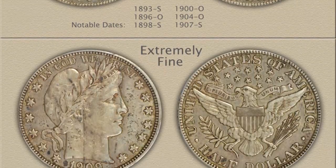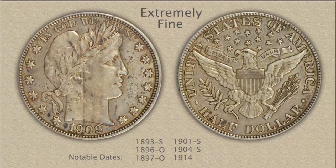Now let's view an extremely fine grade example. Overall, a nicely detailed coin; however, a small amount of wear is beginning to show on the highest points of the design. Fine details have flattened and luster is faded. Inspect the headband and confirm all letters of Liberty are bold, as well as the top and bottom edges of the ribbon are present. Strong detail must remain in these areas to reach this grade.